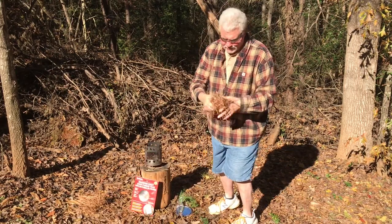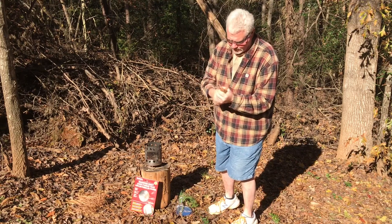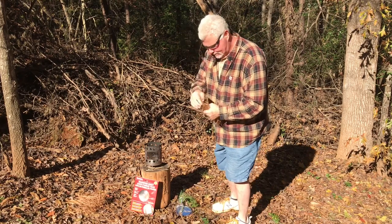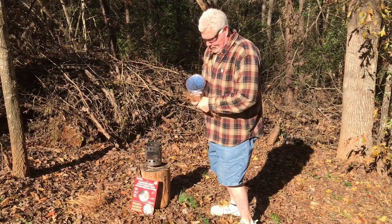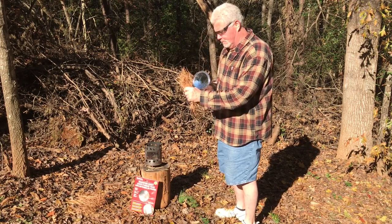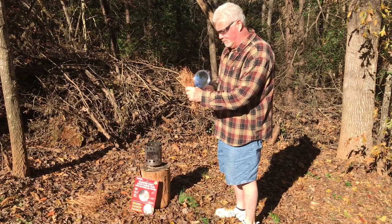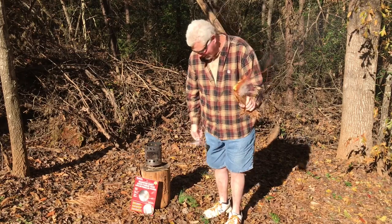Just regular old pine needles. See what I'm talking about?